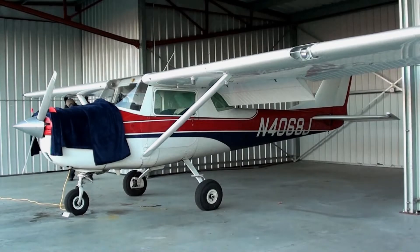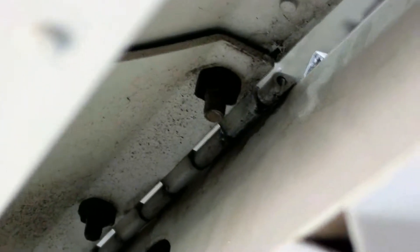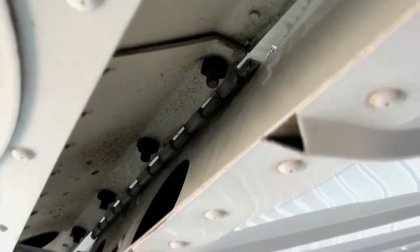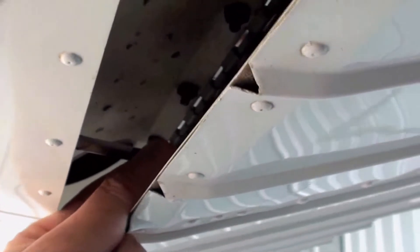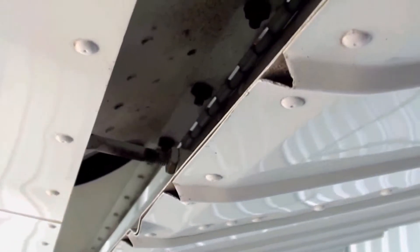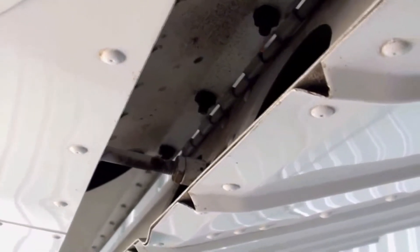Now the ailerons — you want to make sure that you check the hinges, that they're not worn out, that the pin is in correctly and not wiggling or working its way out. You also want to make sure that the rod has some play as well; give it a little wiggle — it's got play, so it's good to go. Check all of your hinges in the same manner.